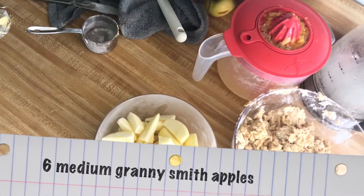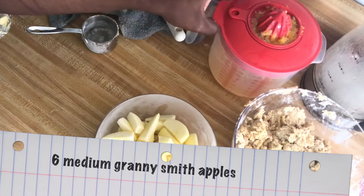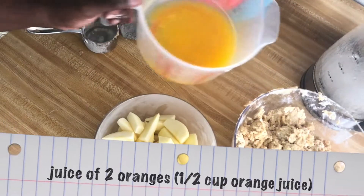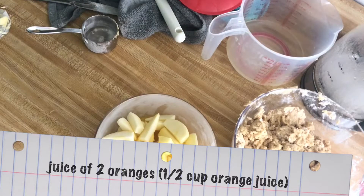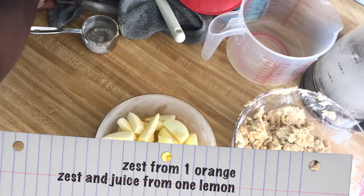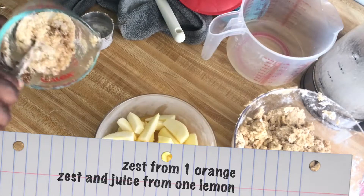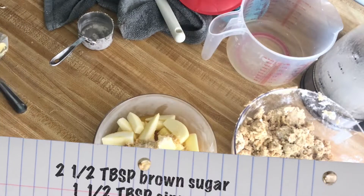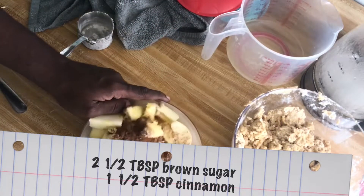Here I have some Granny Smith apples — I used six medium-sized Granny Smith apples. I have the juice from two oranges and one lemon, as well as the zest from a lemon and the orange, and I'm going to pour that over the apples. I didn't peel them — I cored them and cut them into even sizes. I'm going to add two and a half tablespoons of brown sugar to sweeten the inside a little bit, and one and a half tablespoons of cinnamon. I'm just going to toss everything together.